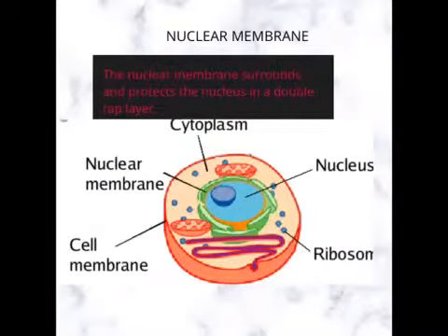Nuclear Membrane. The nuclear membrane surrounds and protects the nucleus in a double-wrapped layer.